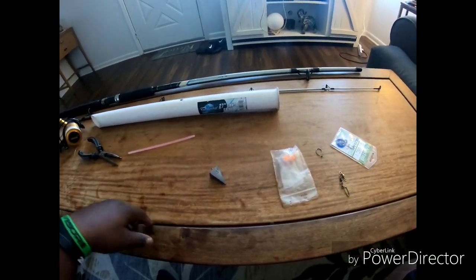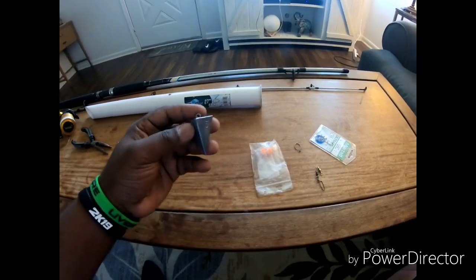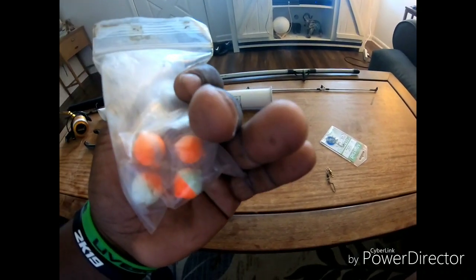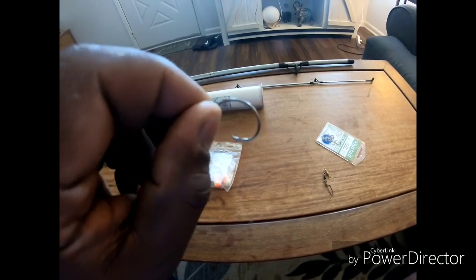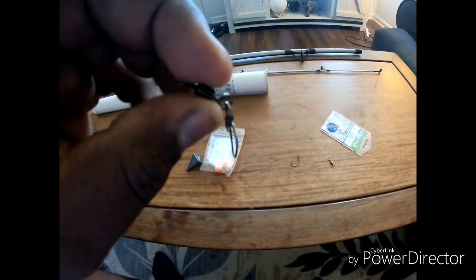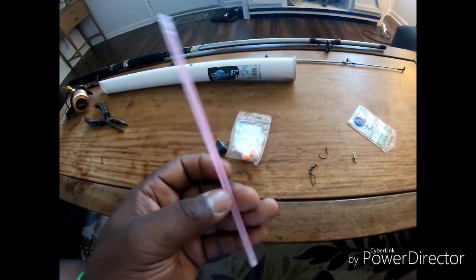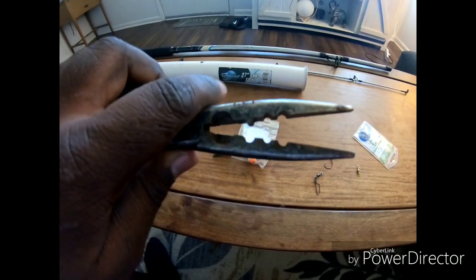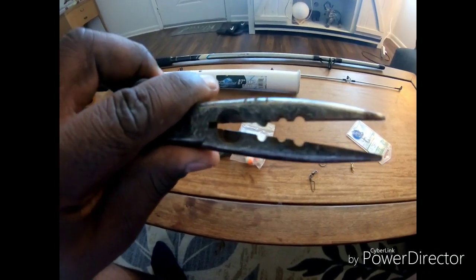We're gonna start with the basics — these are some of the basic things I like to use when I go surf fishing. We got a pyramid weight, three ounce. These are some pompano floats for pompano fishing. I like to use a two-ought Mustad circle hook, ultra point. This is a swivel clip — a regular swivel. For night surf fishing, glow sticks. I got some nice pliers, and this clip I use to make a shark rig or wire leader — I use this clip to pinch it down and hold it.